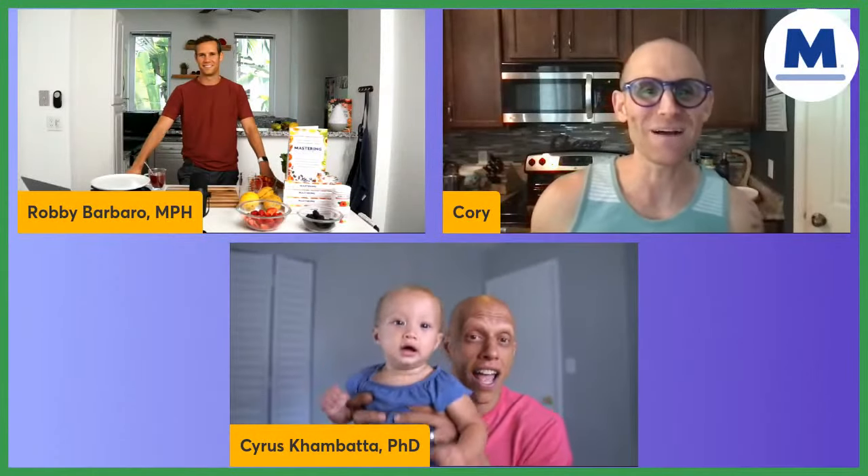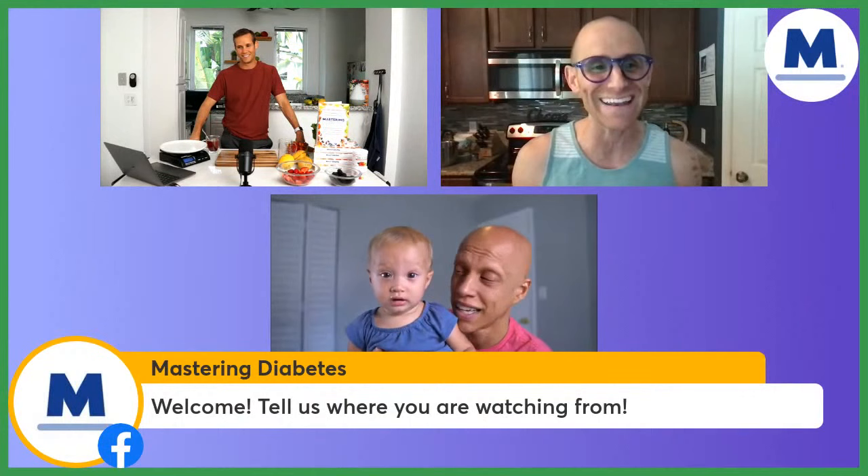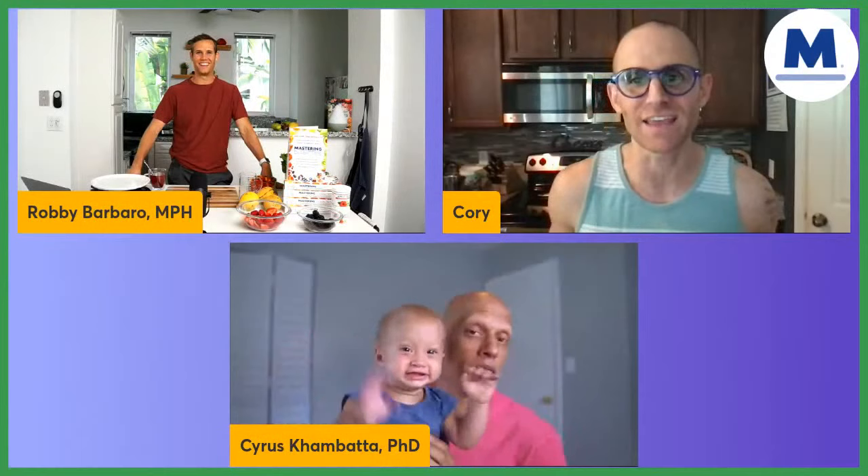What's up, everybody? Welcome to Mastering Diabetes, and I'm LaGreen live. We are here with Robbie and Cyrus, and there's Indy, who is the star of this show. Hi, Indy! Little baby Indy, you want to say hi? Hi, Uncle Cory. She's so happy. She's going to be with us the entire time, so she might be making a little bit of noise in the background, but that's okay. I just saw her drool on this berry mango salad that Robbie's going to be making today.